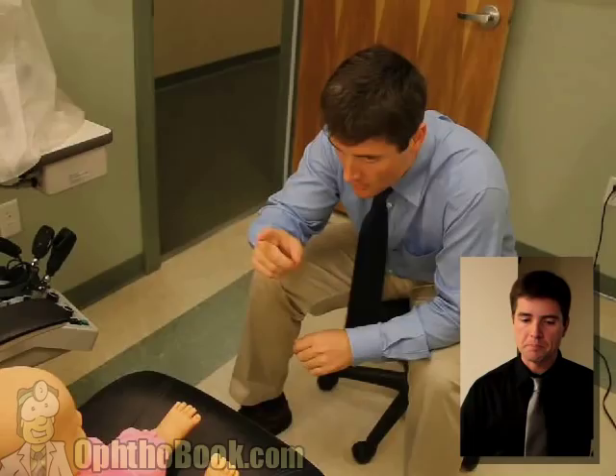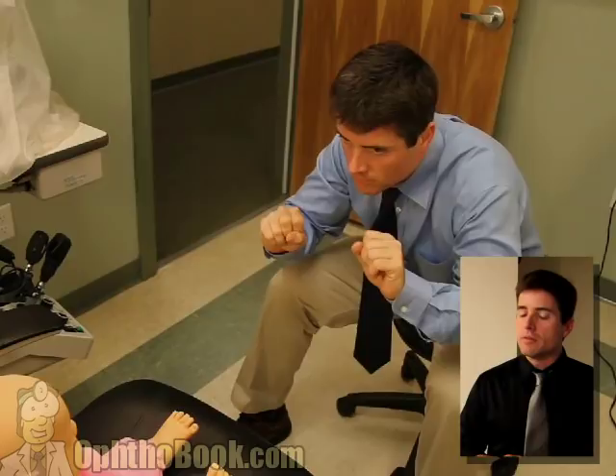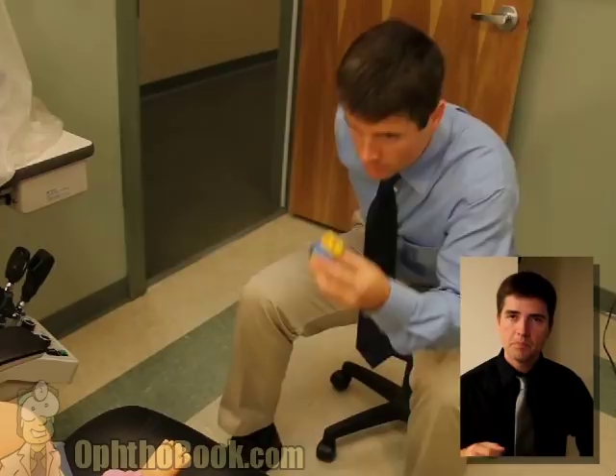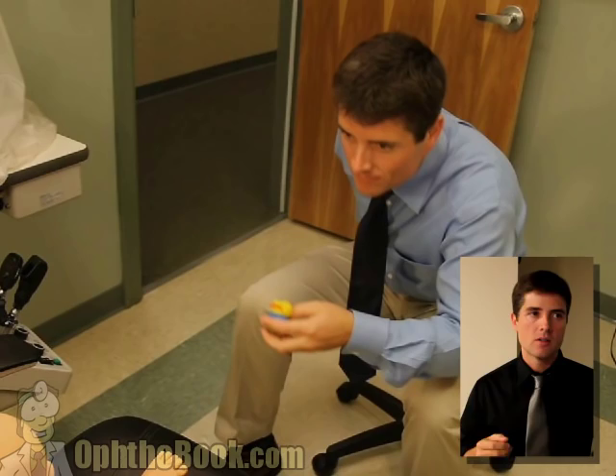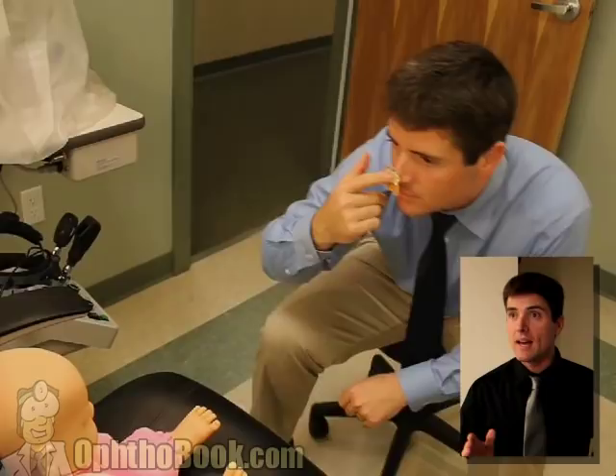When checking confrontational fields, kids will cheat like anything. For older kids, I'll hold two hands up so they don't know which one to look for, and I'll switch fingers. For a younger kid, you may have to distract them with an object and then, while they're looking at that object, bring another object in from the side and see if they notice it. Confrontational fields - that's the best you can do. One thing that's very useful when looking at kids' eye movements in general is stickers, because you can stick a sticker on your nose, it frees up your hands, and the child's not used to that - they look at the sticker and you can check for tropias, phorias, and eye muscle alignment.